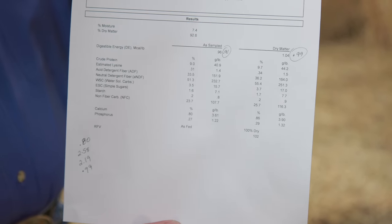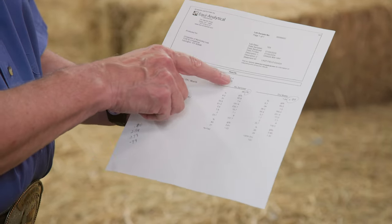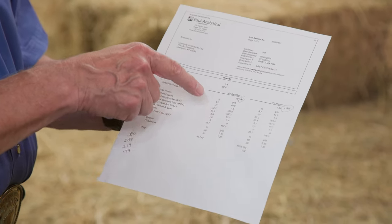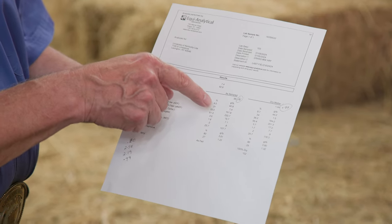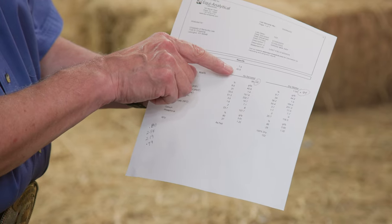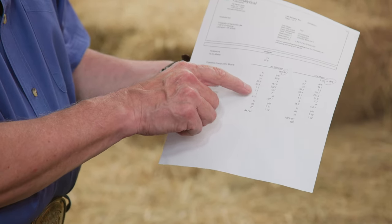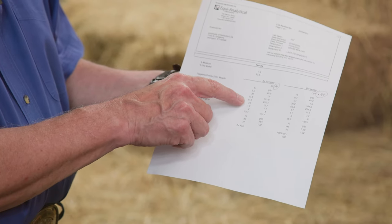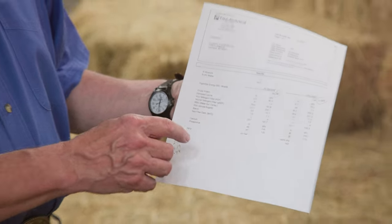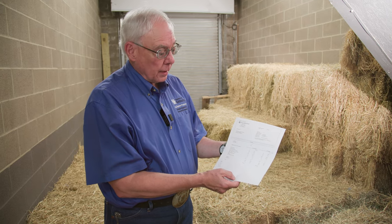So this analysis has come back, and what we see is that we have four columns, but two that are most important. It's going to tell us the nutrient profile and the values on an as-fed or as-sampled basis — that's exactly the way the hay is, and really it is exactly the way you as a horse owner are probably going to feed it. This one has the digestible energy, moisture and dry matter, amino acids, percentages of fiber, percentages of non-structural carbohydrate, calcium and phosphorus. It will also give you a relative feed value, which is basically a relationship of the fiber contents to quality.